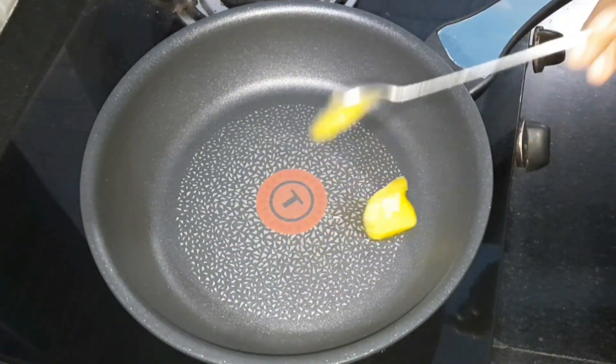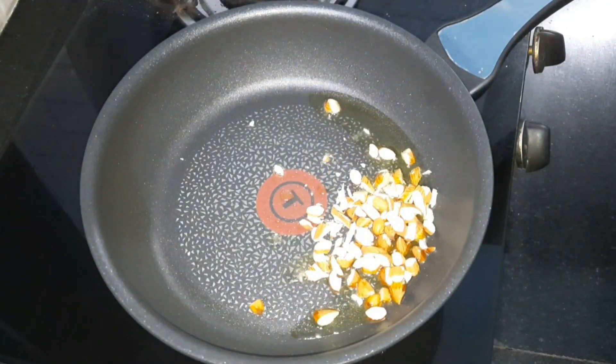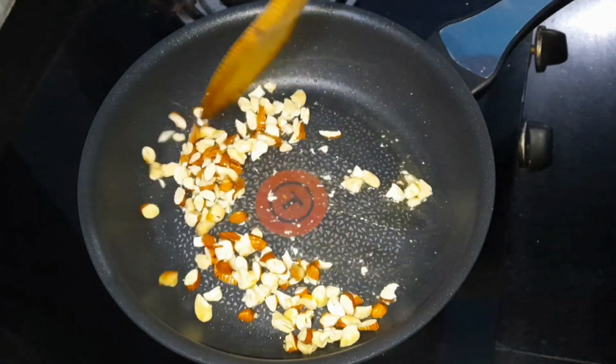We will put a teaspoon of salt in the pan. We will add a tablespoon of salt and cashew. We will add a tablespoon to the bread.